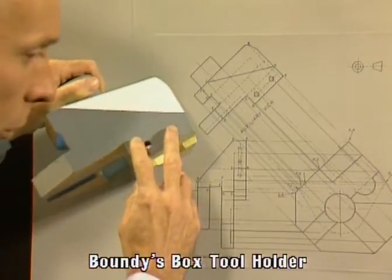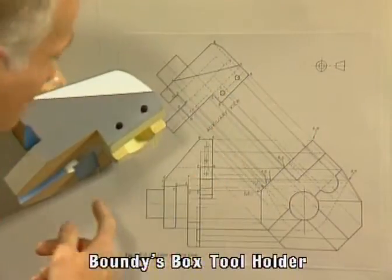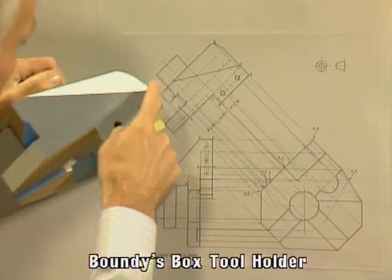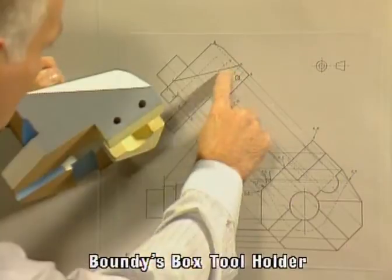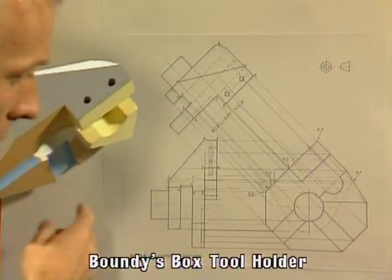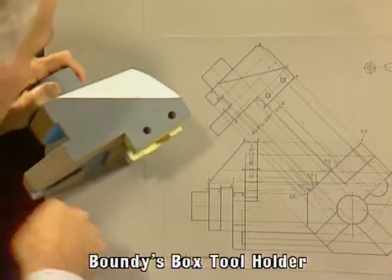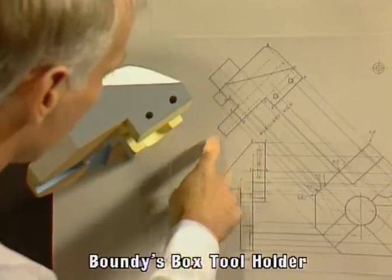Here we can see the two screw holes here — two screw holes in there. That face there is shown here. This little cutout here, which is shown there.